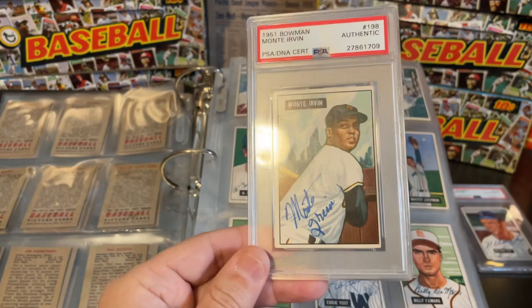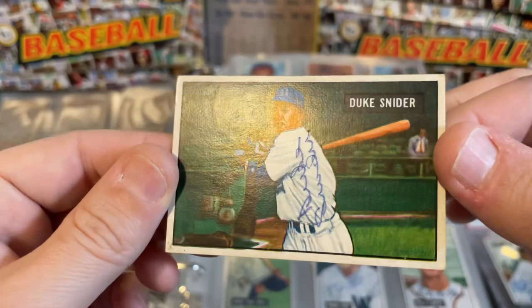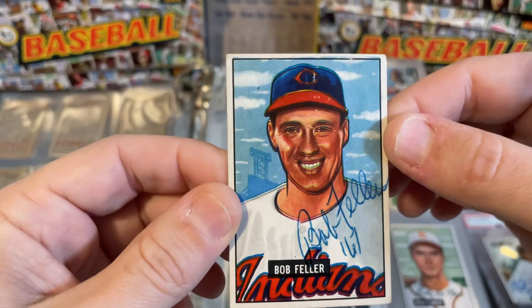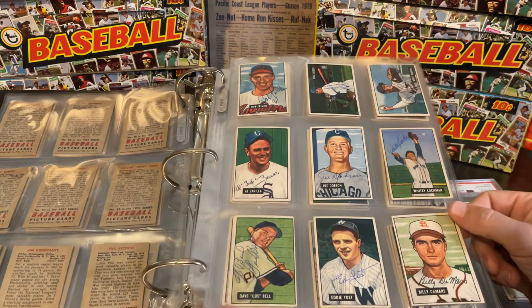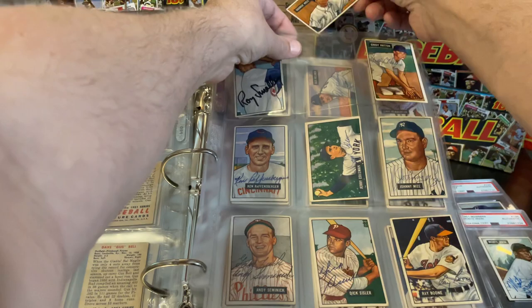I also have a Monty Irvin — they call this his rookie — signed and in a PSA holder, so that's a nice card. Duke Snider is another one of my favorite cards in this set; pretty clean example, though it doesn't have the greatest registration and is a little blurry. Next to him is Bob Feller, which also has some registration issues. Gus Bell — that's Buddy Bell's dad. George Kell, another Hall of Famer. I remember this card really well because it was one of the first Hall of Famer cards I ever picked up at a card show when I first began collecting.